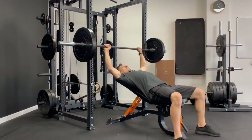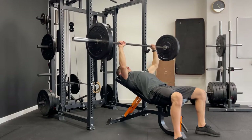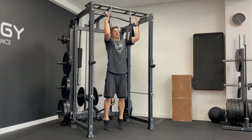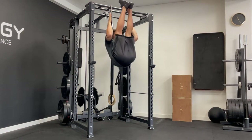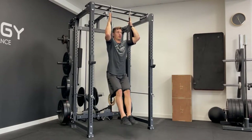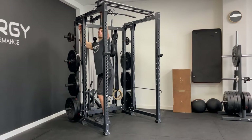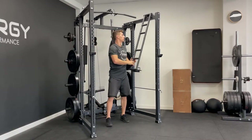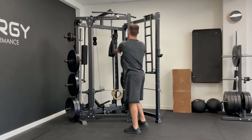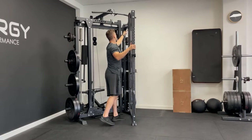For bench press you can set the height to any level — there are loads of height adjustments, and the holes get more frequent towards the bottom of the bars. These ab slings didn't come with the rack, but I often attach different things to that bar including gymnast rings, which work well and are very sturdy. Folding it back in takes the same amount of time as folding out. I fold it in and out every day — we have yoga classes and use the studio for other things so we don't always need the rack folded out.